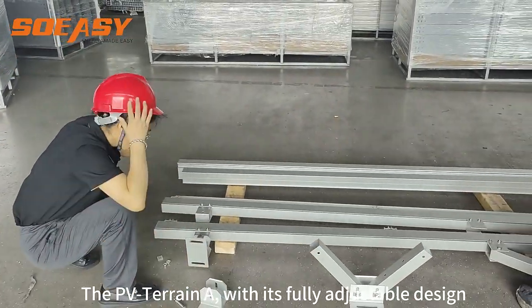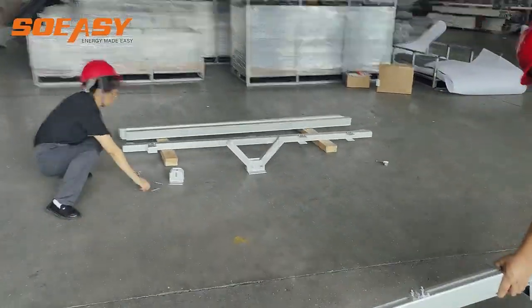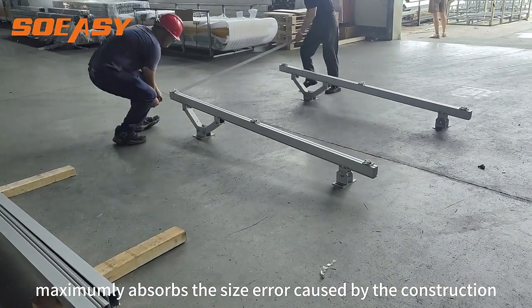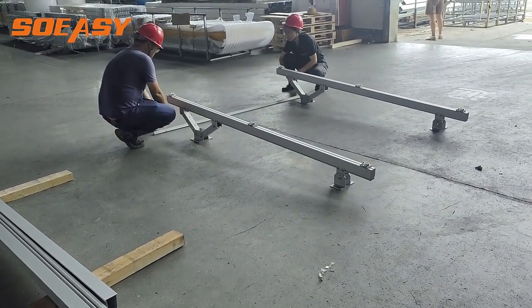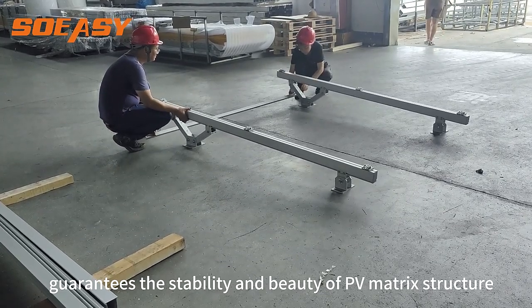The PV Terrain A, with its fully adjustable design, maximally absorbs the size error caused by construction, and guarantees the stability and beauty of the PV matrix structure.